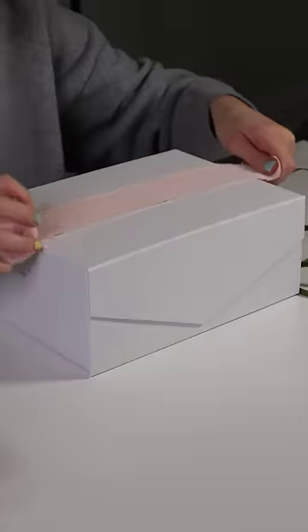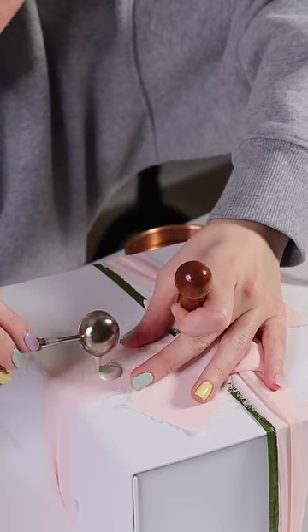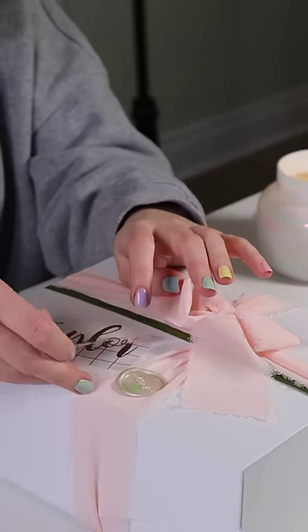And then of course I wanted to decorate the outside, and what better way than playing with a wax seal. I have this custom wax stamp that says M&S, which is Stuart and I's initials. So I used that and some beautiful hand dyed ribbon.